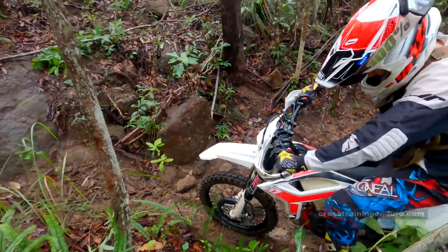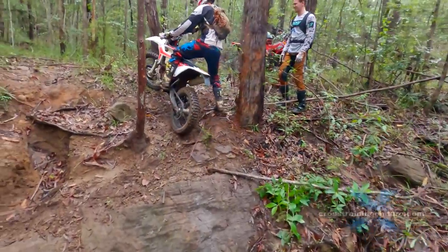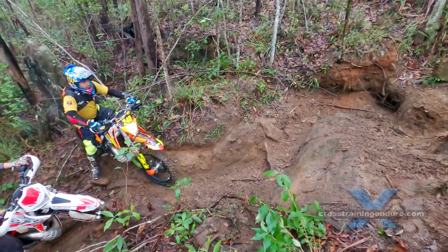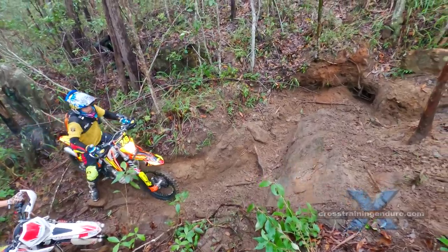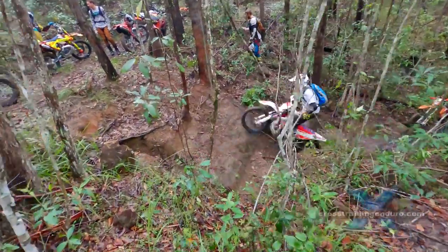In wet conditions like this, it pays to start with your body as far back as possible, then throw your body forward along with the controlled drop of the clutch. He shows you can even do this sitting down, but he's still throwing his body forward at the right moment. See our training bit about the static zap.